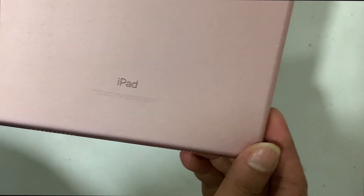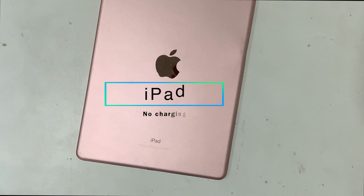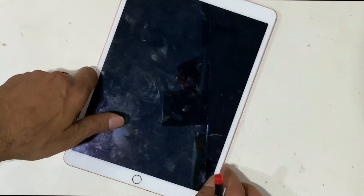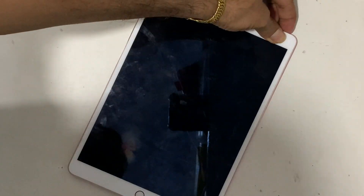We got an iPad Pro 10.5 with a charging issue. The customer told us that after the update to iOS 15, this problem happened. After inserting the charger, there is no charging sign. But if you press the power switch, charging turns on but doesn't take any charging ampere.